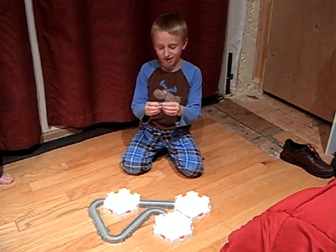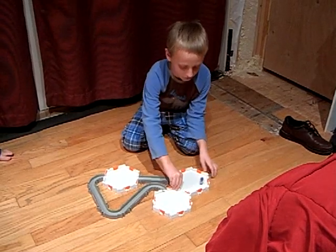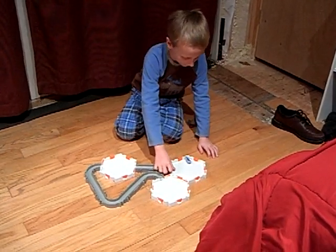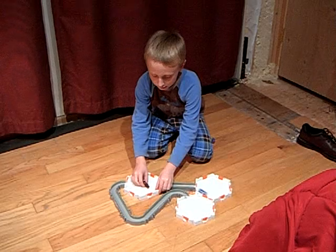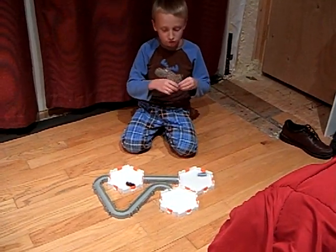This is Hexbug1, and he's going to go into his track where he is going to play first. This is Hex2, he's going to play in his area, and then this is Hex3.